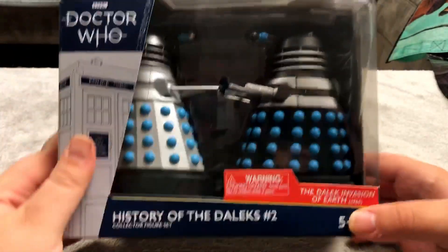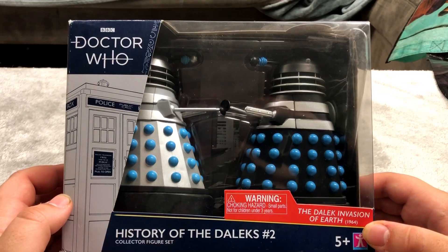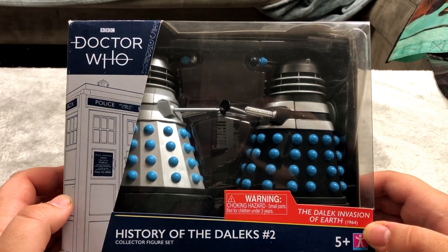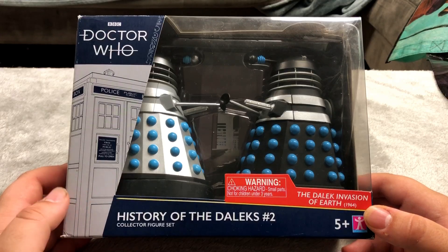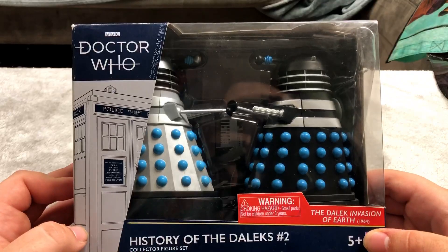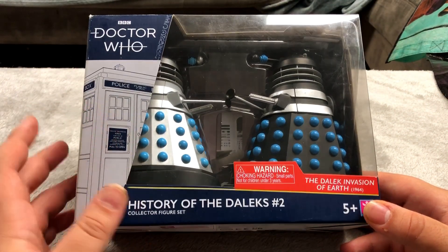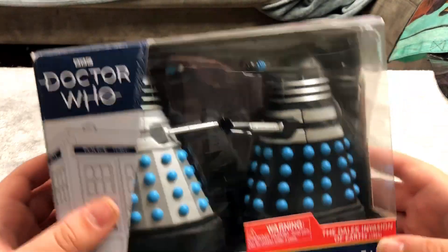These are the History of the Daleks number two collector's set. I think this is pretty expensive now. At the time this was a gift and they were fairly cheap on Amazon for maybe $30, but now this specific set is about $100, so quite pricey.